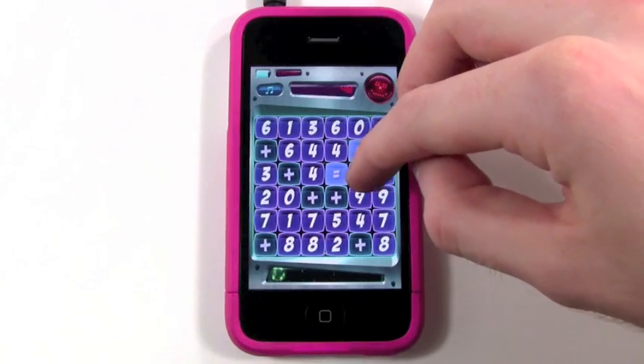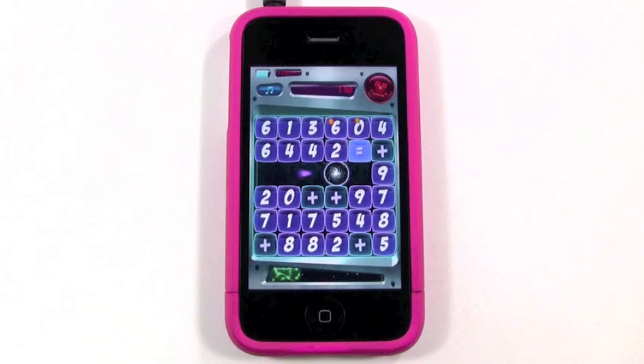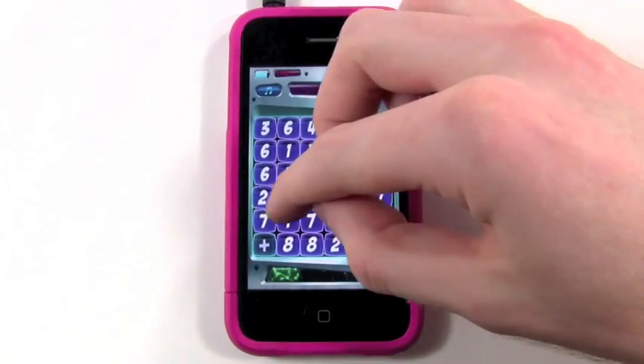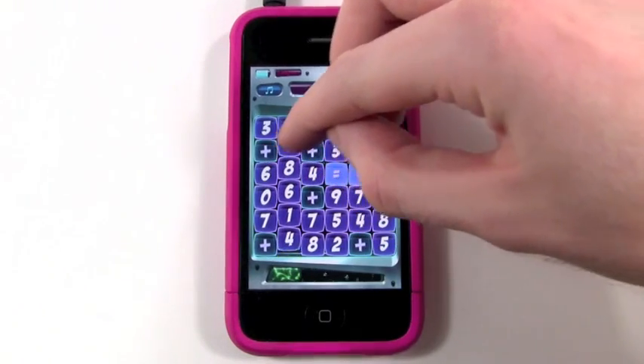So 3 plus 4 equals 7, so you can move around. It takes a little bit to get used to navigating around, but you pick it up really fast and it becomes a lot of fun. This game gets pretty addicting too.